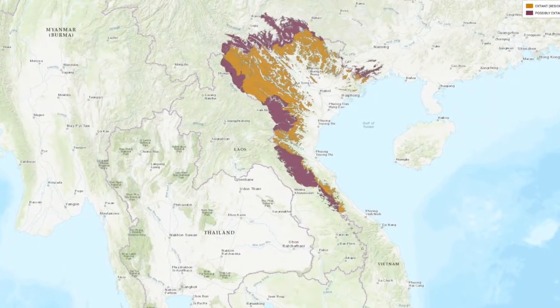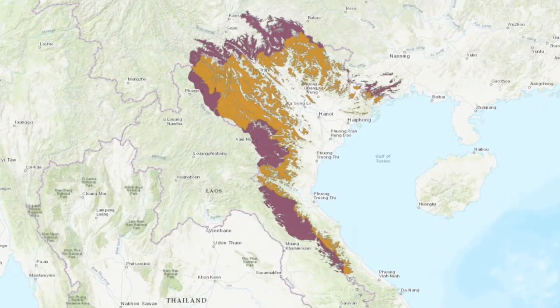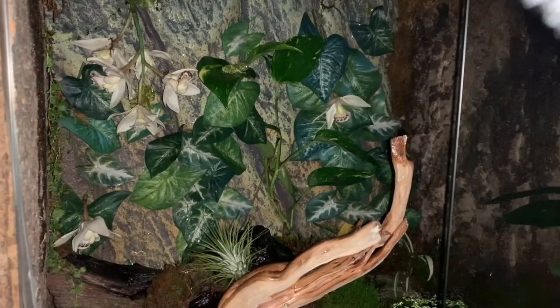As their name suggests, the Vietnamese mossy tree frog comes from Vietnam, and they're also thought to inhabit as far north as China and into Laos. These guys can be found at elevations from 2,000 to 3,000 feet up in the mountains. Because they come from higher elevations, they need cooler temperatures — wet but cooler than most exotic reptiles and amphibians. This enclosure is maintained at about 75 degrees. Without the fan, the temperature rises to about 83; they can tolerate that for short periods, but keeping them in the 70s or even high 60s is ideal.